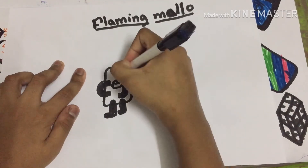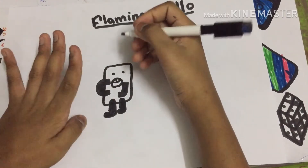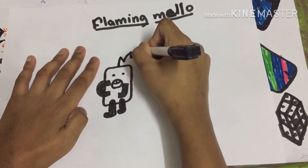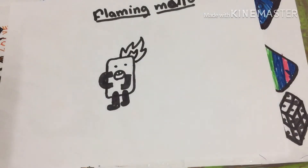Then draw these two eyes. And now, to make it look like he's on fire, let's draw the flame.